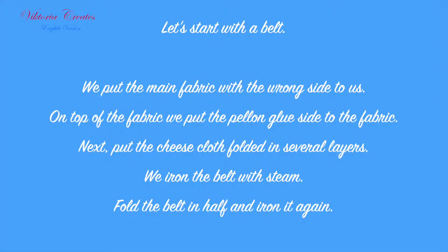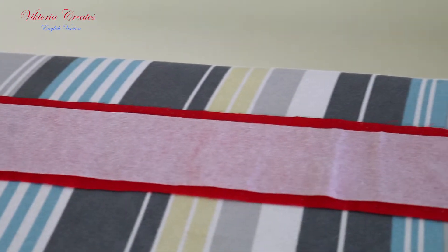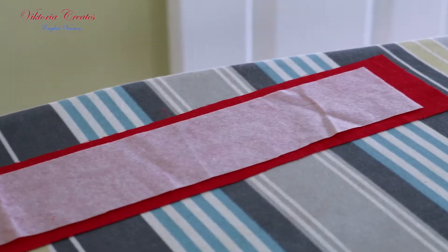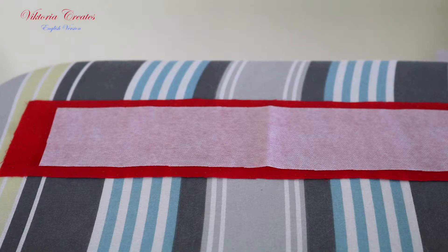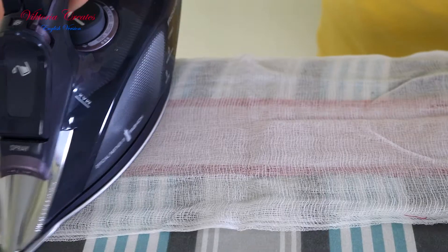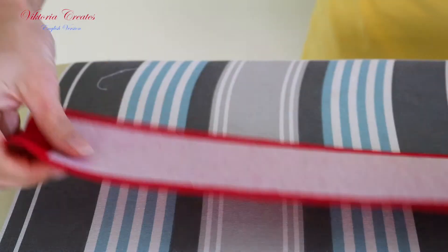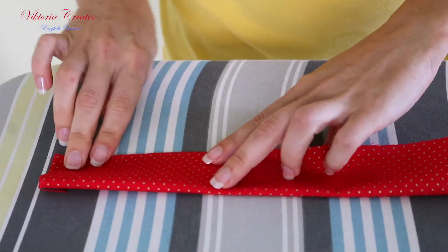Let's start with the belt. We put the main fabric with the wrong side to us. On top of the fabric we put the pellon, glue side to the fabric. Then put the cheesecloth folded in several layers. We iron the belt with steam. Fold the belt in half and iron it again.